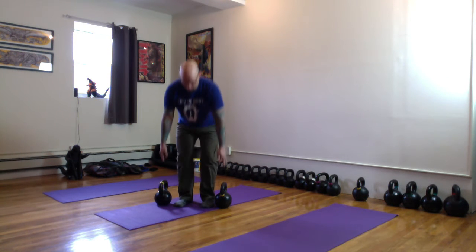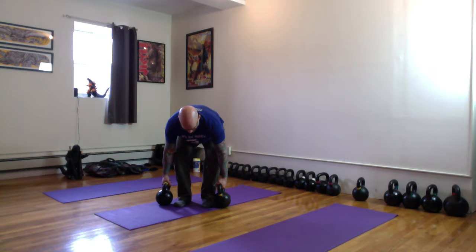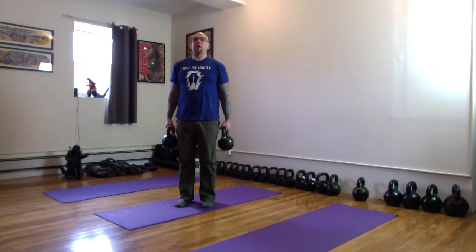Kettlebell seesaw row. I'm going to start like a bent over row, pulling into my hinge. Grab the bells, push the floor down. I always want to start from the plank so I can find my neutral spine.